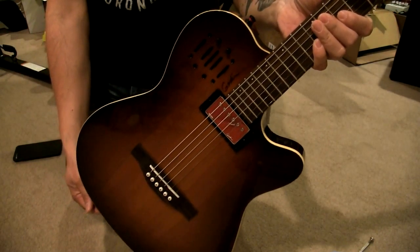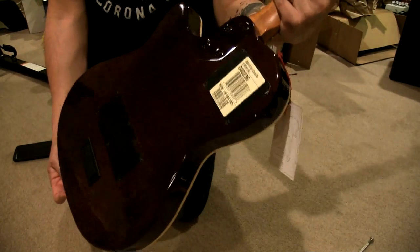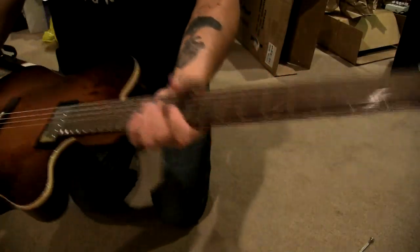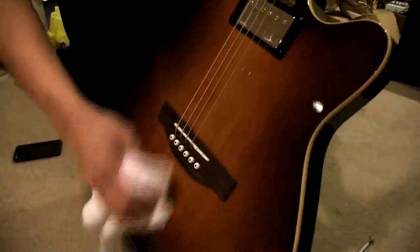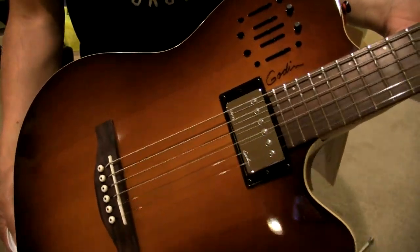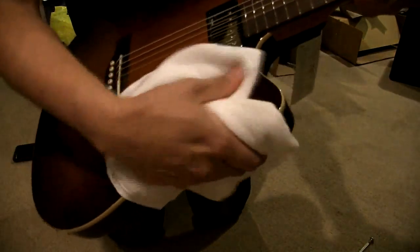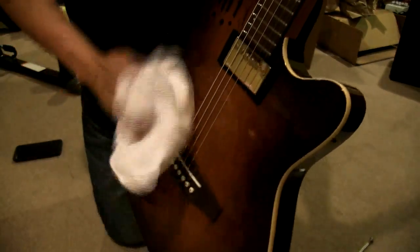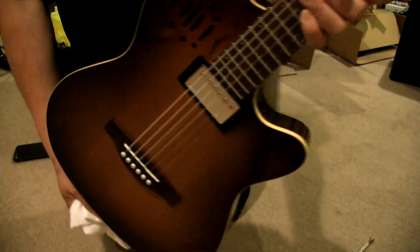Alright, that's the unboxing. Again, this might be an atypical unboxing video because the guitar wasn't wrapped in anything. But there's nothing - I want you guys to get me right here - there's nothing really flawed on the guitar itself, there's no big scratches or anything. It definitely looks like maybe during factory inspection they didn't wipe it up again afterwards. Sound samples will be coming in a second.